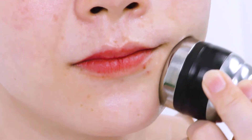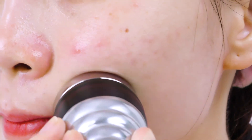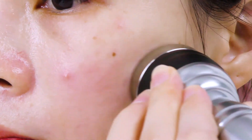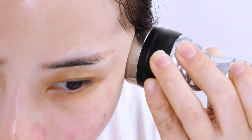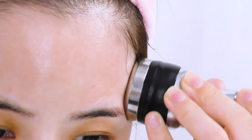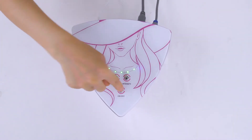Move the probe from chin to ear lobe in small circles. From mouth corner to ear gate. From nose wing to temple. From lower eyelid to temple. Move in small circles on the temple. Do the same on the other side, then move horizontally in small circles on the forehead. Turn off the machine.